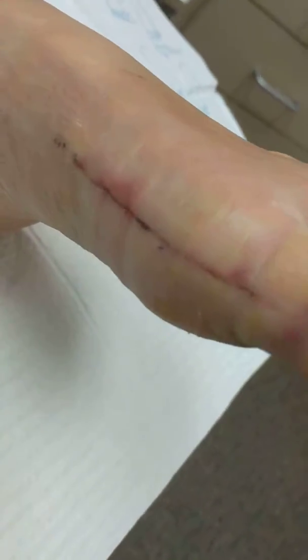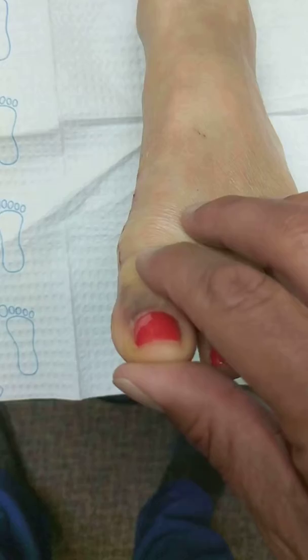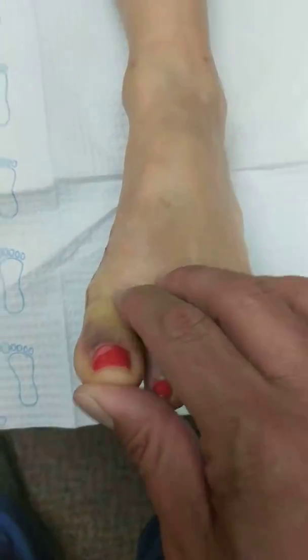We are now about 12 days after surgery, and there it is, just beautifully. We have excellent range of motion here — bending it up and down with no discomfort.